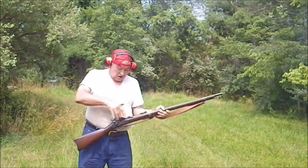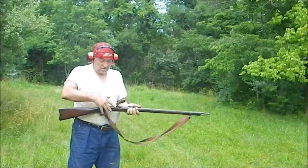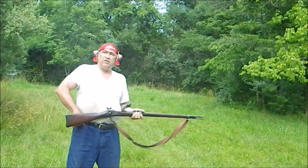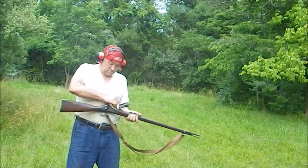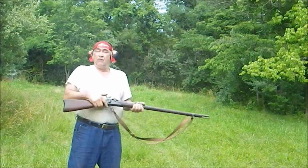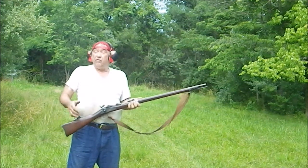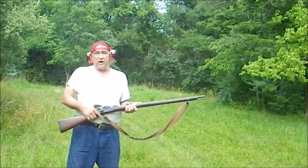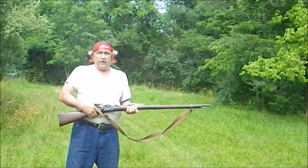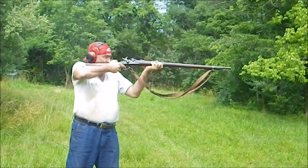He goes to reload — what does he do then? He takes one of his .45 Colt cartridges and slides it in. The .45 Colt uses 35 to 40 grains of black powder; this weapon is designed for 70 grains of black powder. So we know it will hold. Now the question is: can you hit anything?